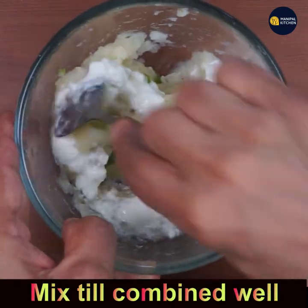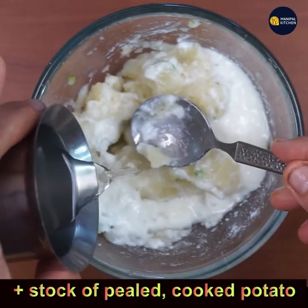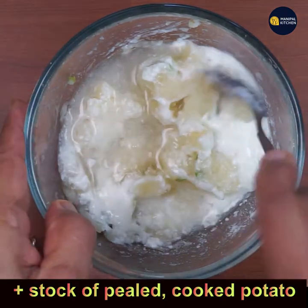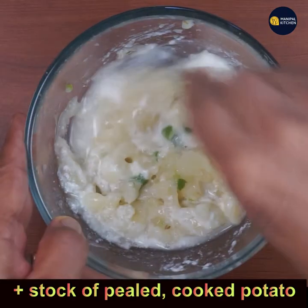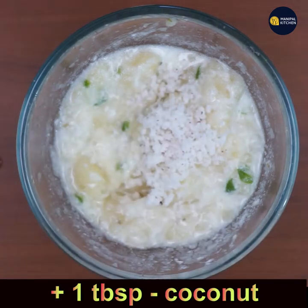Add the stock from cooking the potatoes, which I had kept aside, and add it completely to the dish. Mix till combined. Now add 1 tablespoon of fresh grated coconut to it.